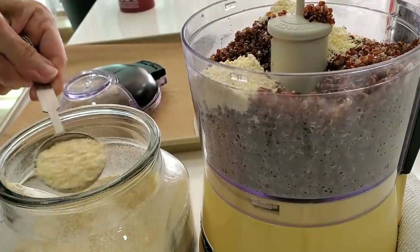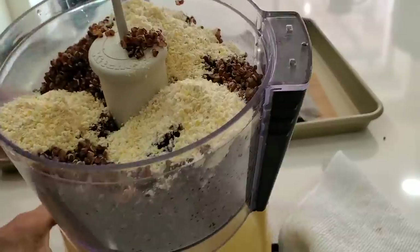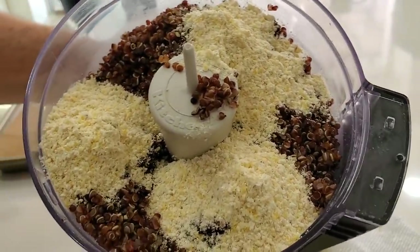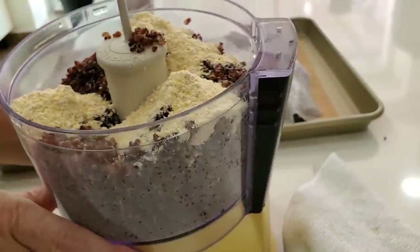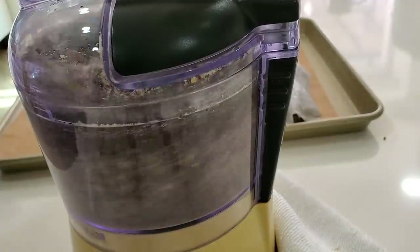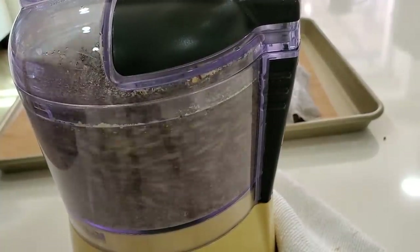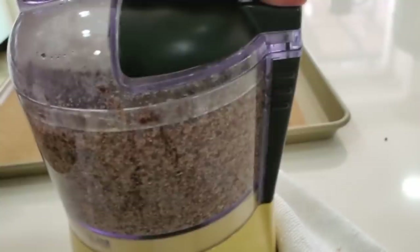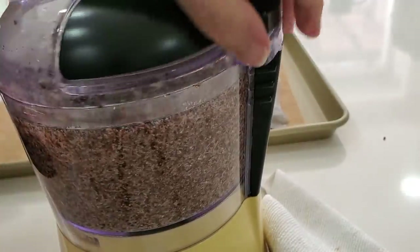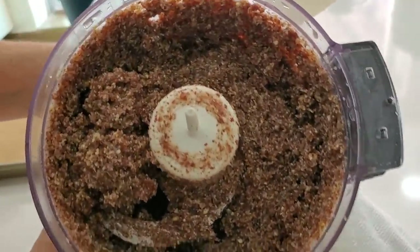Look at this — that's it, no more ingredients. Process it and you're ready to go. If you cannot eat corn, you can use yucca flour or tapioca flour — it works perfectly. Two minutes later, once it's sticky, you're ready to go. That means the quinoa has processed enough to absorb some of the corn.